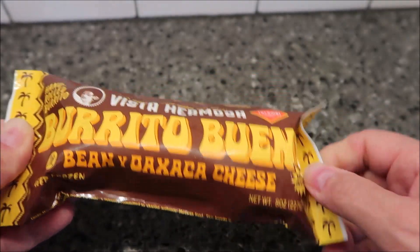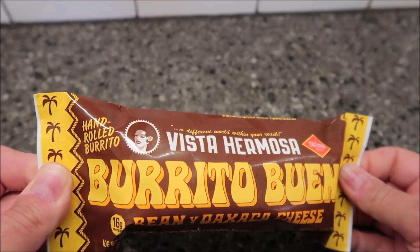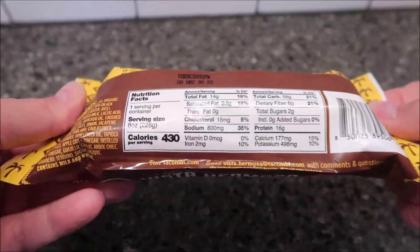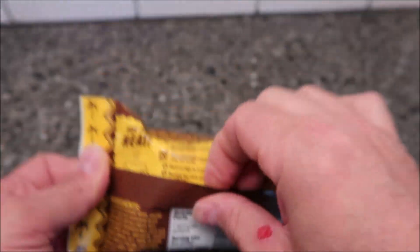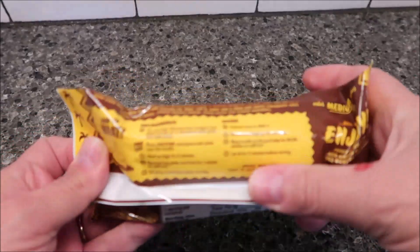This is a frozen burrito, 8 ounces or 227 grams. I bought this at Meijer for $4.99. It is a hand-rolled burrito, but five dollars is a little expensive for a burrito. We'll see what it's like. You can eat the whole burrito for 430 calories.